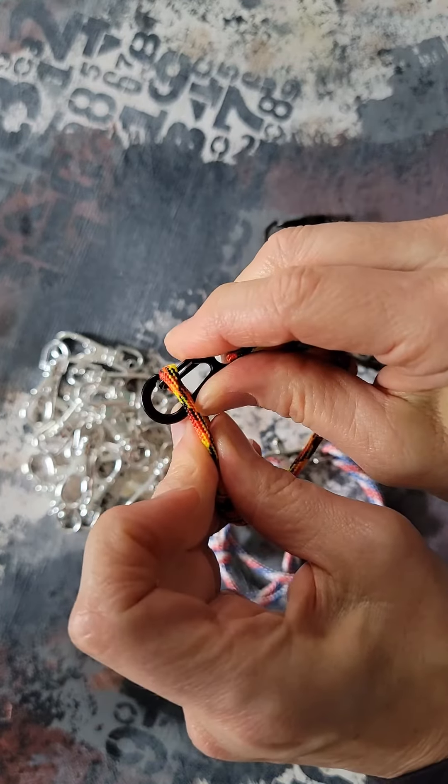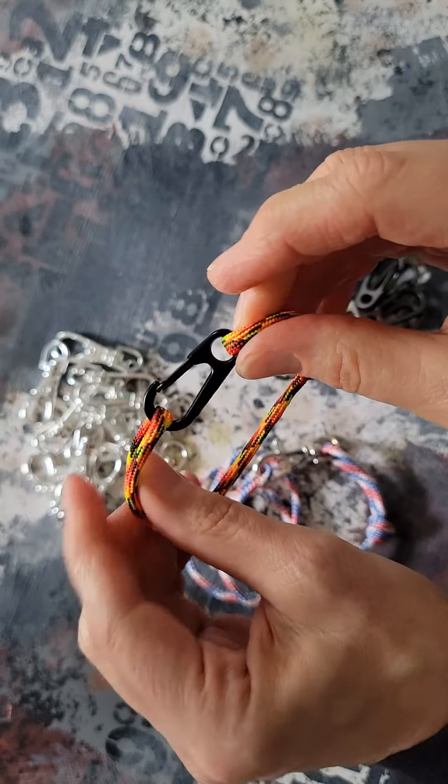But the benefit of it, like many other clasps, is that it spring closes all by itself.